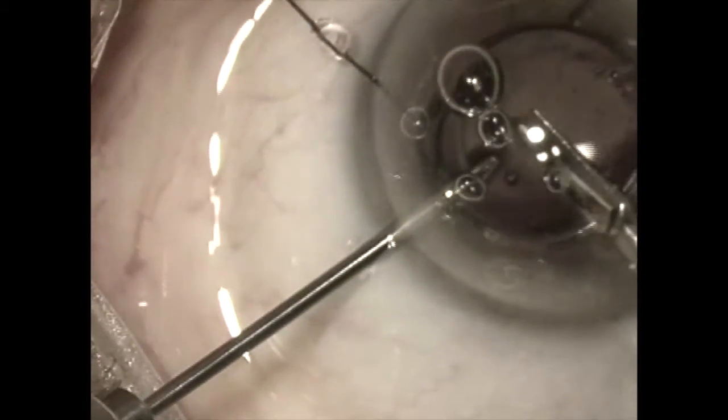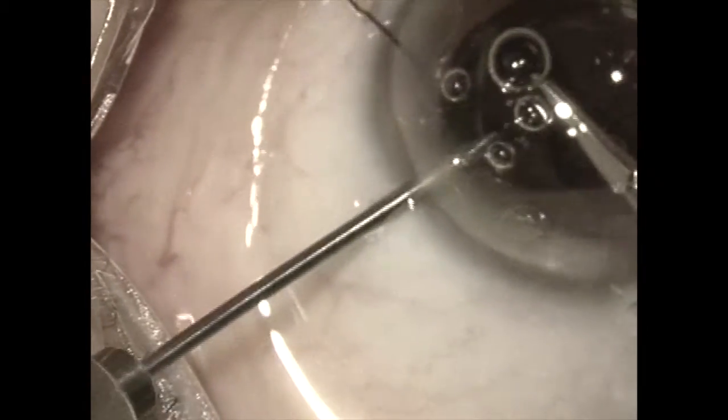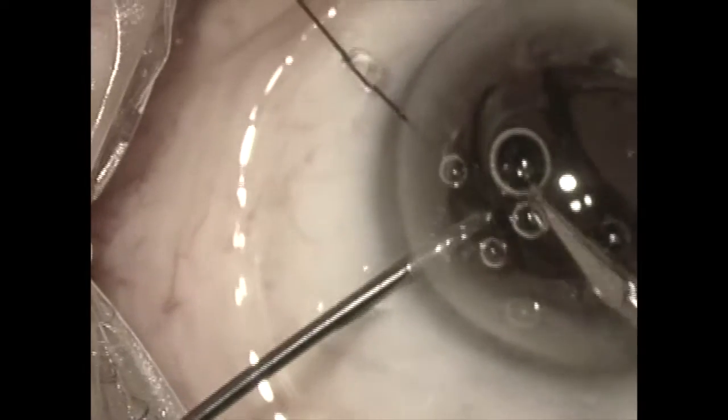This lens cuts pretty easily, and once the cut is complete we can remove each half from the anterior chamber.